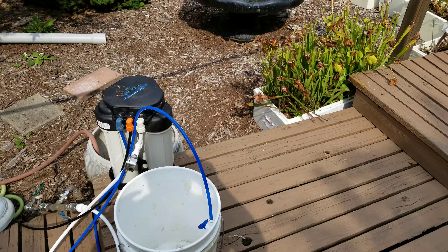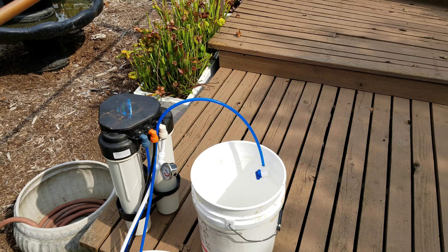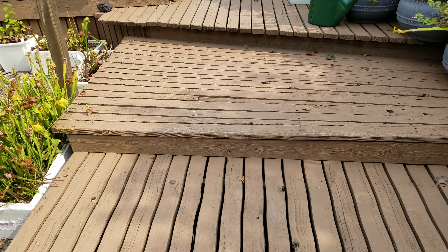This is our new RO unit. We're lucky in that it rains a lot here, so we collect a lot of rainwater and don't have to use this too much. But it's a 1000 GPD — gallons per day — and it can produce up to 1200 gallons a day.